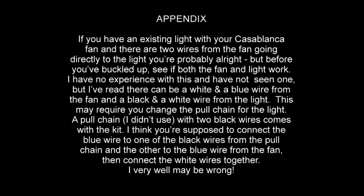Sometimes special wiring has to be done for Casablanca lights that come with Casablanca fans. I don't really know anything about this, but here's the best I can guess. Please don't blame me if it's wrong.